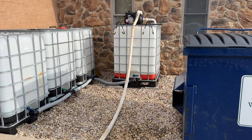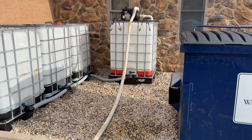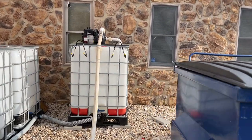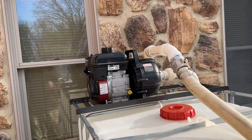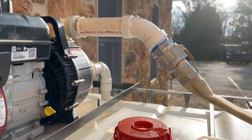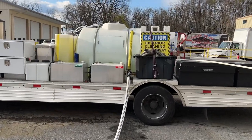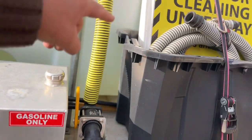We're almost done — it's already pumped about 200 gallons. Let's let it run to the bottom. Then I disconnect and shut my valve off so the water doesn't run back down.